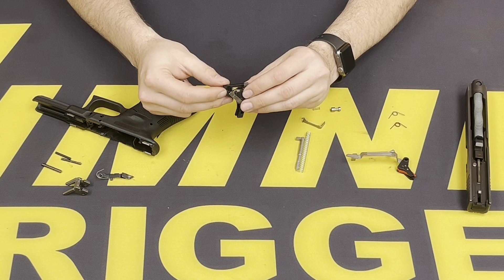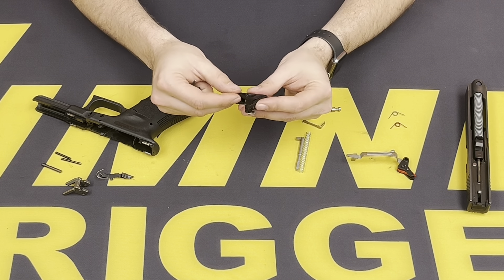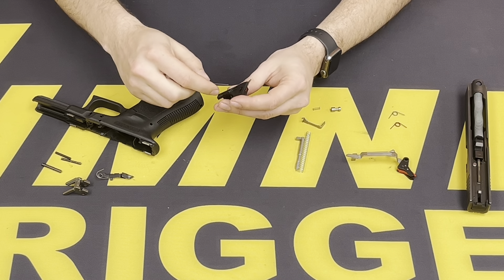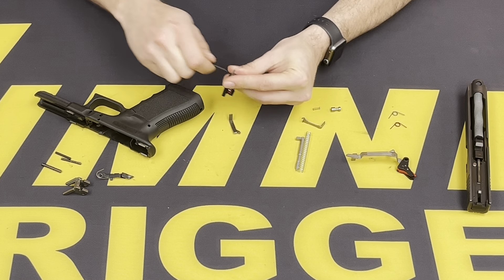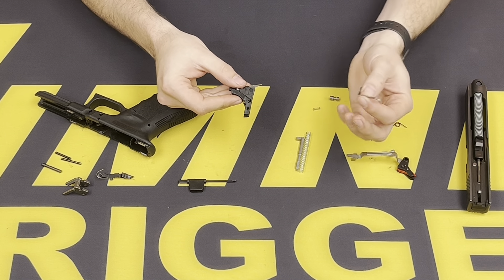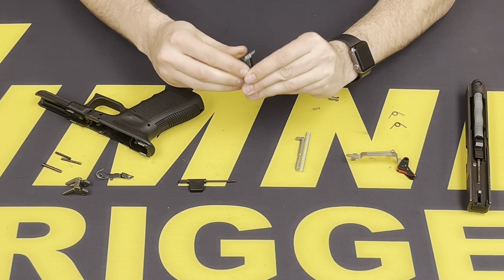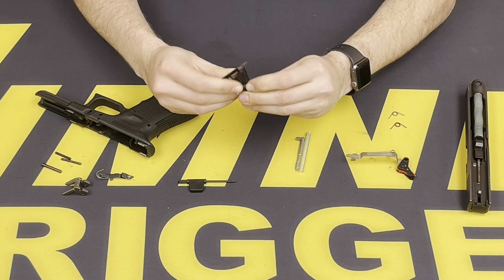With the sear housing secured into the trigger housing, we can go ahead and push the factory connector out. Starting on the left-hand side, there's a little hole. You can use the provided flag wrench or a punch to go ahead and push out the factory connector. Now you want to reinsert the Timney connector the same way that the factory connector pushed out. Line it up on the bottom and just push on the bottom to seat that all the way in.